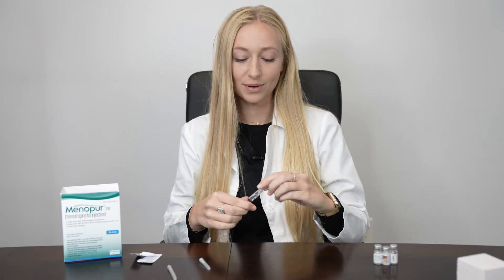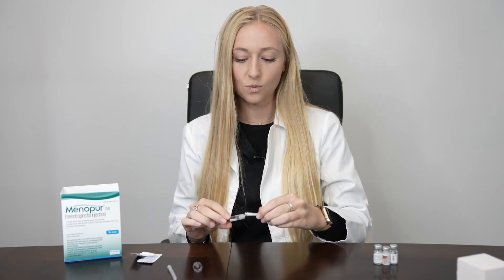Remove the Q-cap and replace it with your injection needle — this is a 1.5 inch 27 gauge needle. With your syringe facing upward, gently tap to expel any air bubbles. Push up on the plunger until you get a little bubble of liquid at the top of your needle. That's how you know you don't have any more air in your syringe.